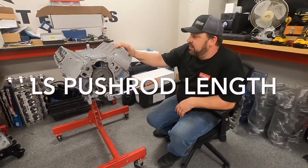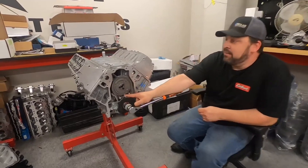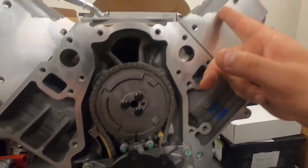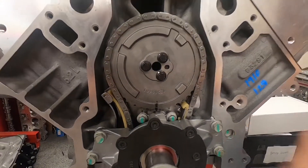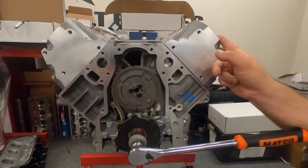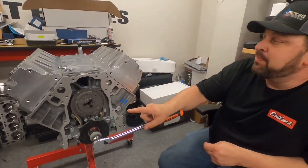So we have a Crate LS3 here. We're going to check pushrod length on this engine. We did the cam and put ported heads on. So it's kind of in that spot where the cam's still dot-to-dot. I want to check cylinder 1 — this is a wrong spot for cylinder 1, but I'm going to show you how to find the right spot.